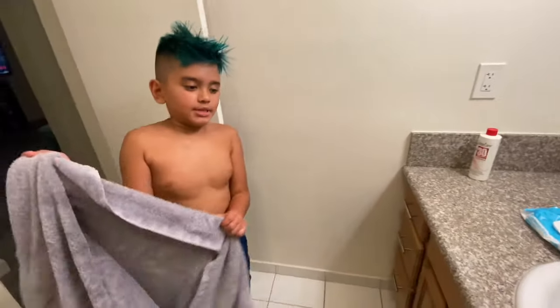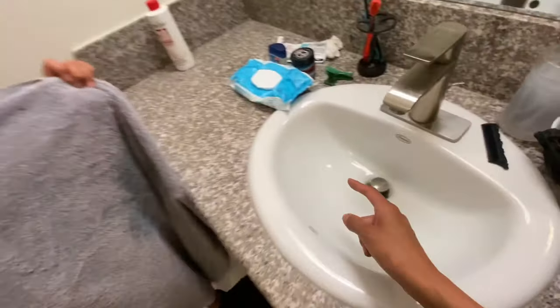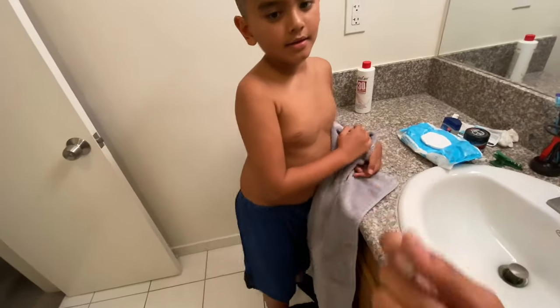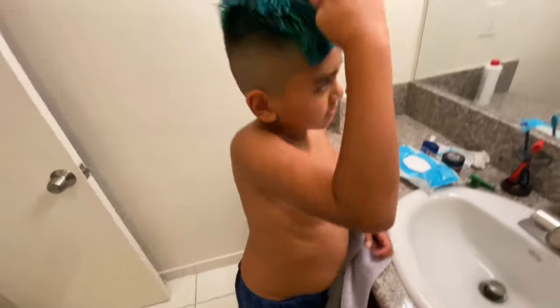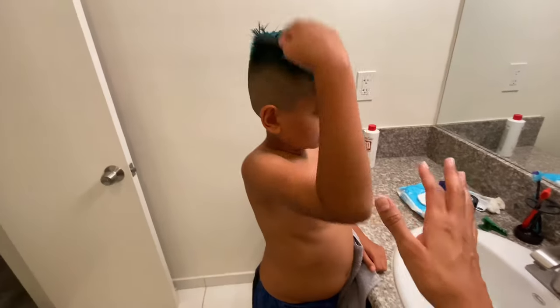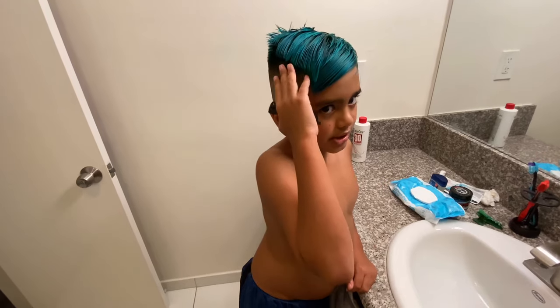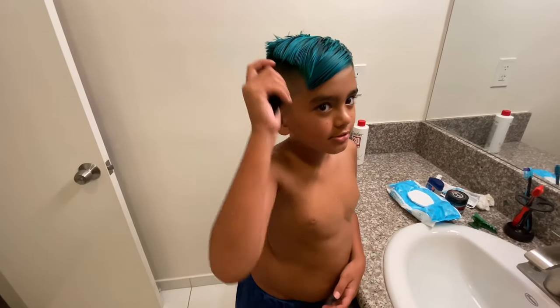It will stain the towel, stain the sink, and stain your hands — it'll stain everything. As the kids keep washing their hair, it will keep washing off for the next two weeks. Make sure they use a darker towel. And if they go to sleep with their hair wet, they should probably lay the towel out on their pillow, or else when you sweat, all the hair dye color will come onto the pillow and turn it blue.